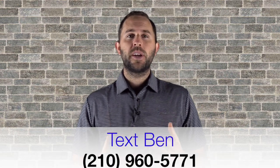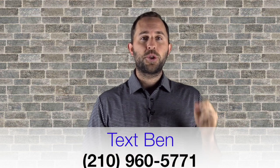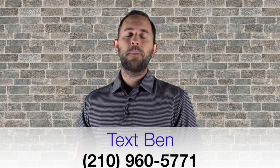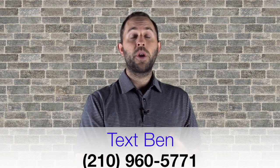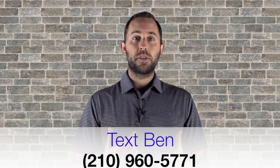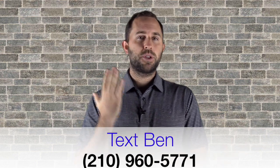Hey coach, welcome back to our channel. In today's video I'm going to be covering a question that I got recently on Instagram. This coach asked me, 'How long should I train during my sessions? How long should my sessions be?' My answer is what I do, but I'm also going to share what other coaches do so you can get multiple perspectives.